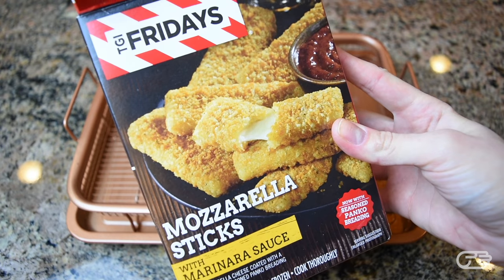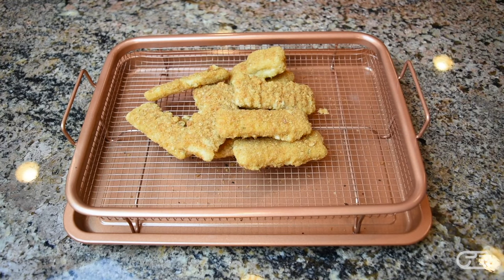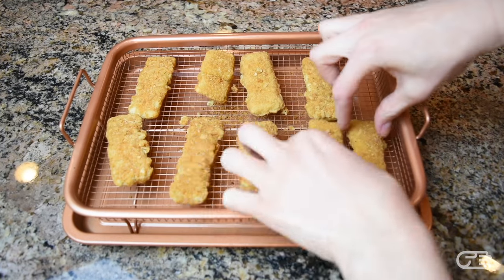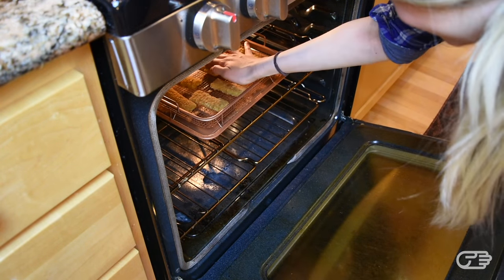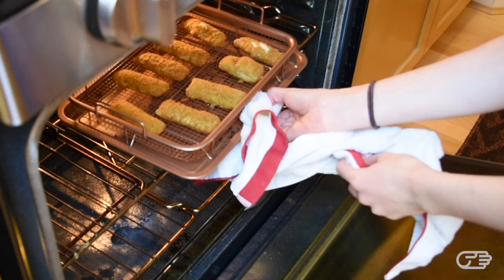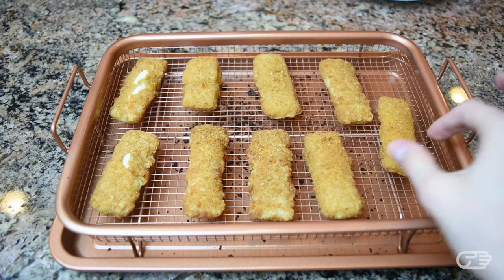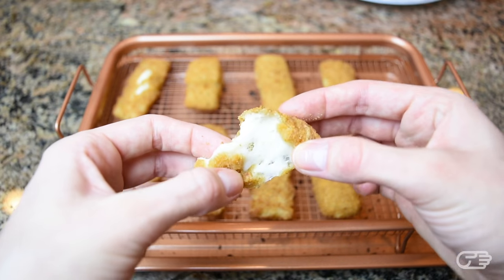Next, I tested the Copper Crisper with some frozen mozzarella sticks. I simply laid them out onto the mesh tray and placed it in the oven for about 10 minutes as per the instructions. This small 11-ounce package of mozzarella sticks fit into the Copper Crisper just fine, and in about 10 minutes I had mozzarella sticks that were evenly cooked, delicious, and most importantly, not burned.